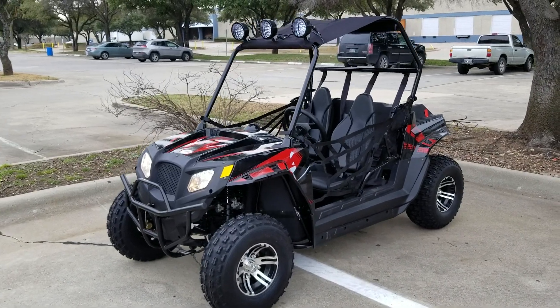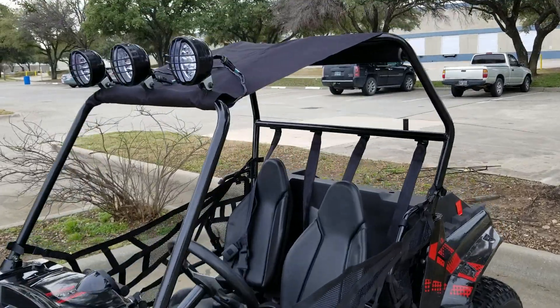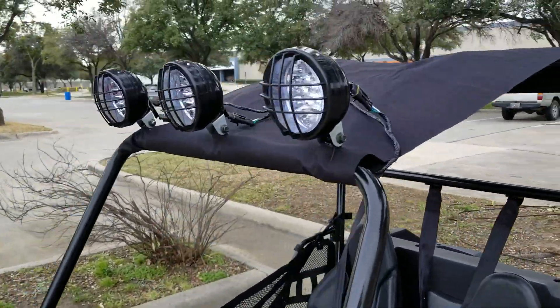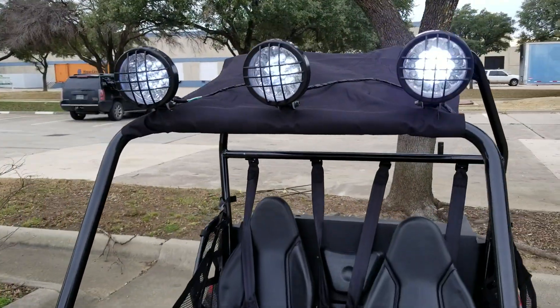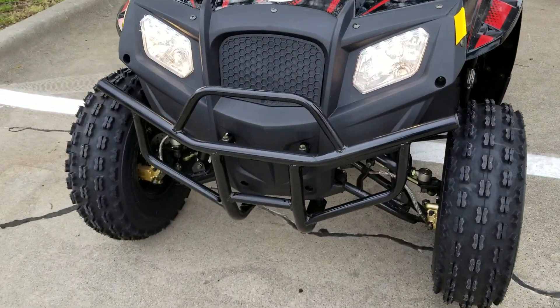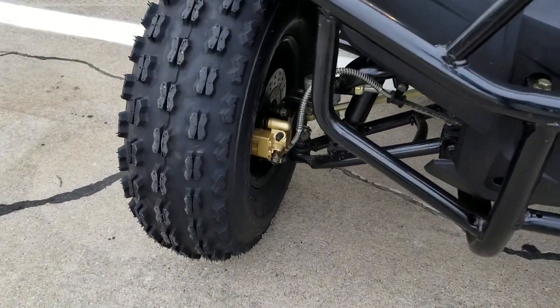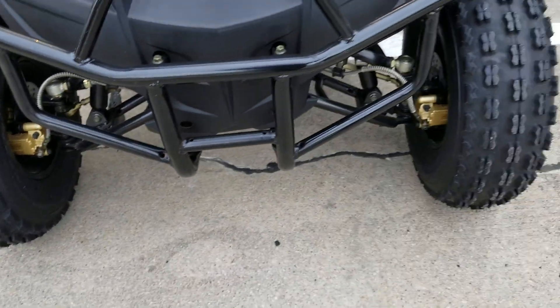Introducing the Beats UTV 180, for sale from safeforwholesale.com. This unit has many different nice features on it, including the LED lights on the roof there, as well as your headlights in the front, and disc brakes in the front and rear.